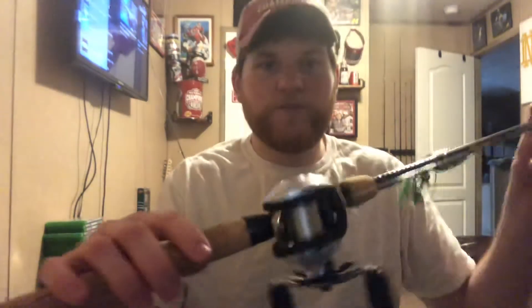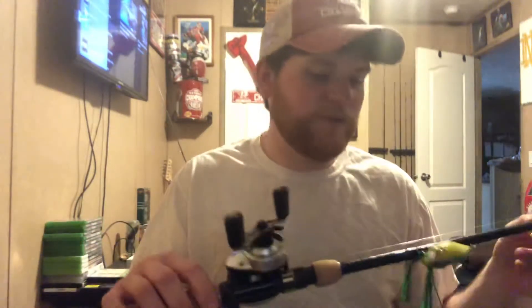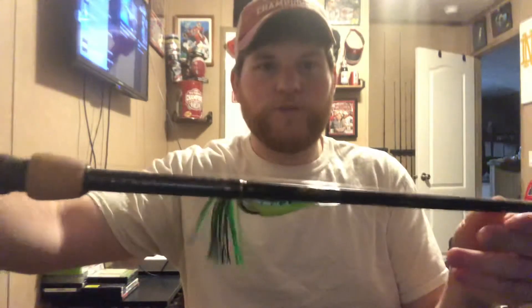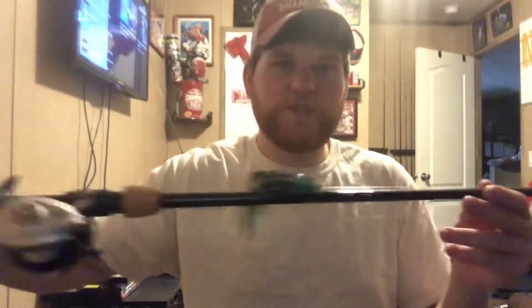It's a really great reel. I've used it a few times already and it casts super far — probably the farthest casting reel I've had. I got it paired up on this one with a seven foot medium heavy Ugly Stick with the frog on there.